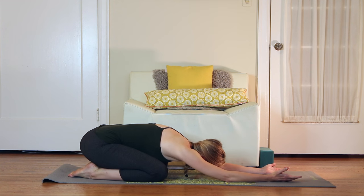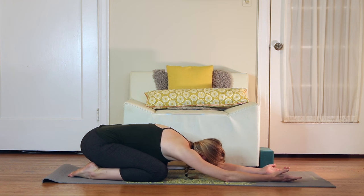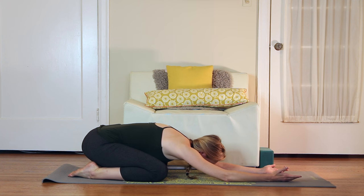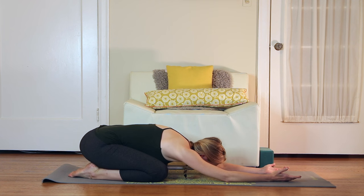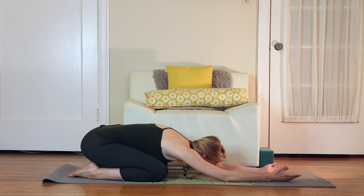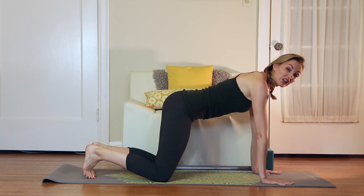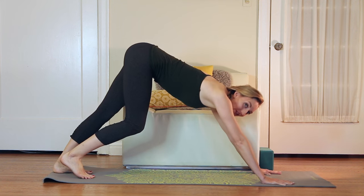Check in with how you're feeling today. This is the beauty of a home practice — it's not about doing everything I say. It's about really connecting with your body, tailoring the practice for you. So you can stay in child's pose here, maybe walk the hands to the left and to the right for a side body stretch. Or you can take a little down dog if you're feeling like you really want a stretch in the hamstrings today.